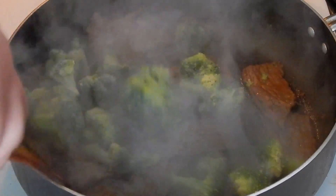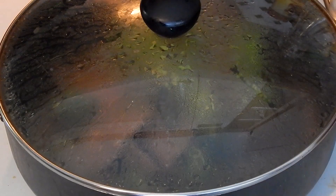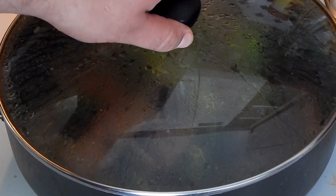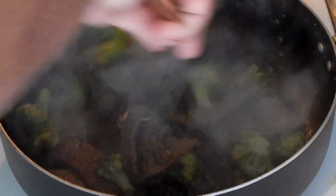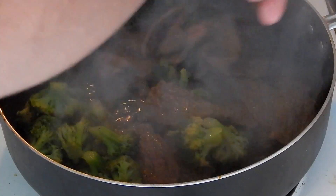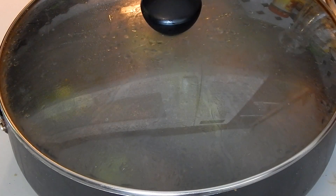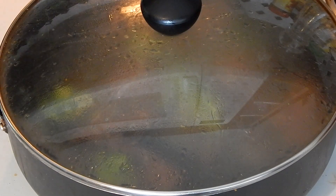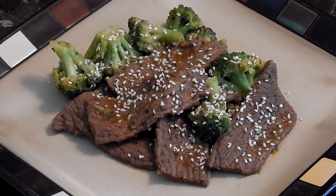Stir the broccoli in for a little bit, cover it, and let it sit for another two minutes. Take the lid off, stir for a bit, turn down the heat, cover it once more, and let it sit. You don't want the broccoli to be too soft or the beef too overcooked. Everyone has different preferences on doneness — well done, medium rare, whatever — I went with well done, and even so it only took a matter of minutes.